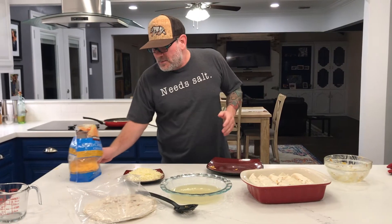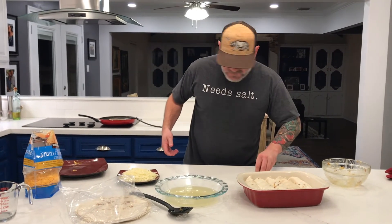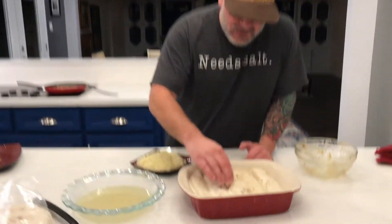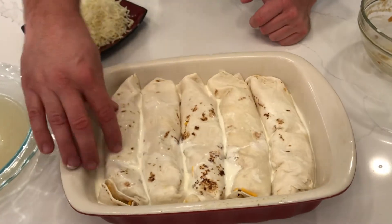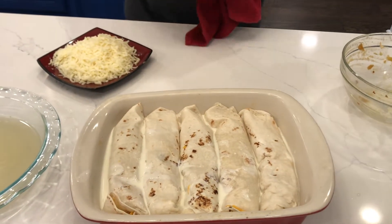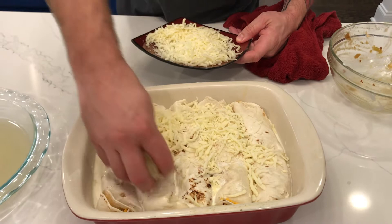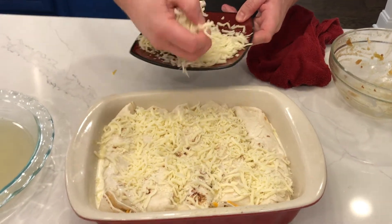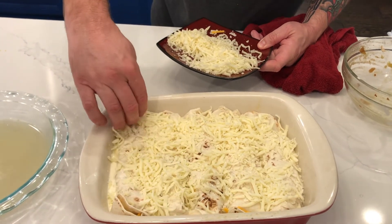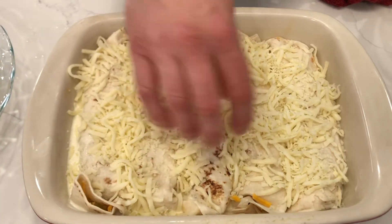Nobody thinks about cream in their Mexican food, but what an incredible addition. We have the cream — come check this out. Look at the cream as I push this down. This is going to make the most incredible sauce. But what does it need to thicken and make a sauce? An incredible Monterey Jack cheese. It's going to make it creamy, amazing, and delicious — and that's going to thicken up that cream even more and brown it.